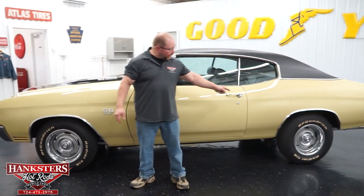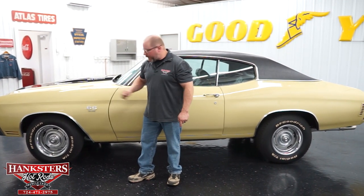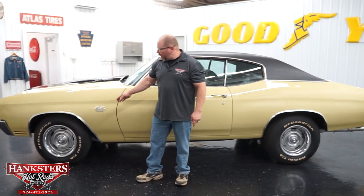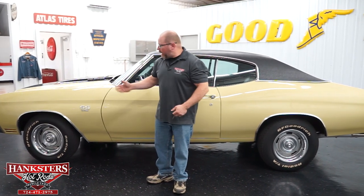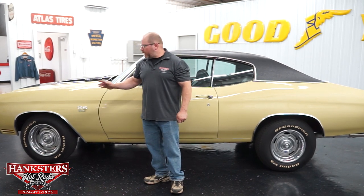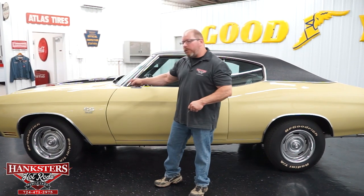As far as wheels and tires, they've elected to keep with the rally style wheels. They're in great shape — 15-inch eights all the way around with the beauty rings and center caps. As far as tires, BF Goodrich Radial TA tires, a popular choice among the muscle car crowd. It's a good tire with good tread, and great performance out of those BF Goodriches. 215/70 R15s up front and 235/70 R15s on the back.